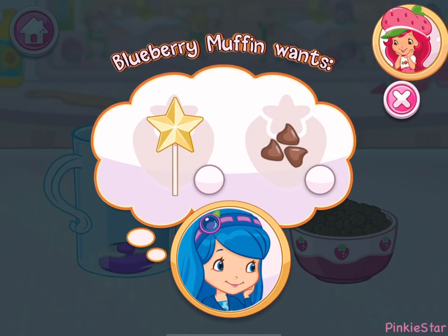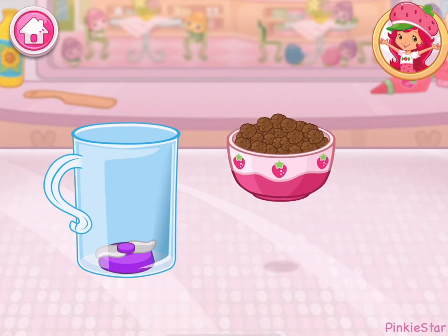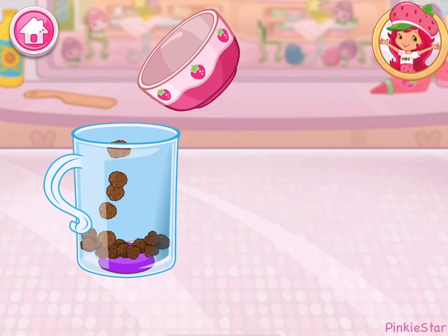Blueberry Muffin wants something special today! Cake pops are so much fun! Let's make some together!